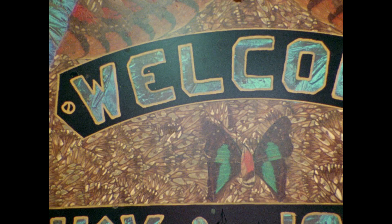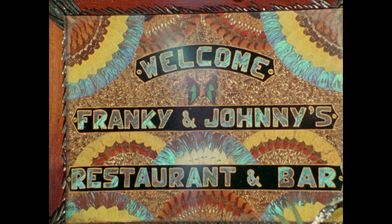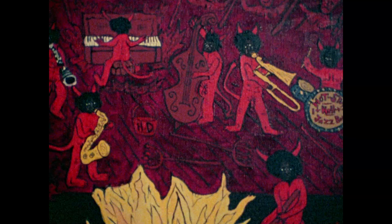They all ask for you, everybody. They all ask for you, everybody there. They want to know where — they all ask for you.